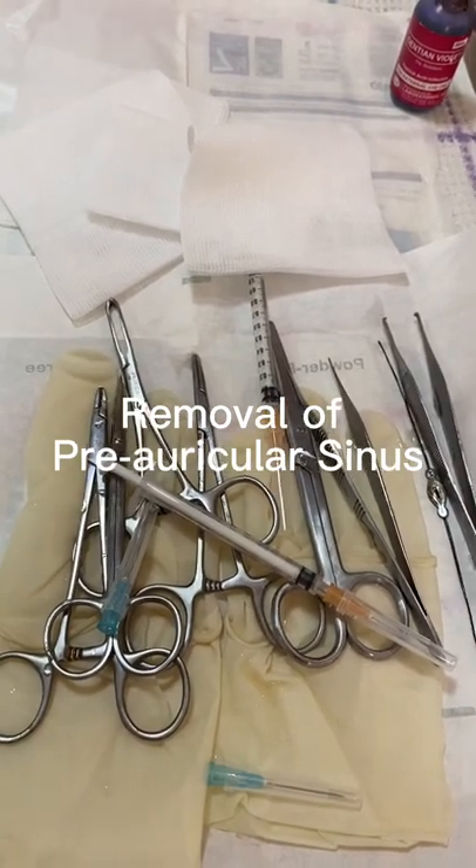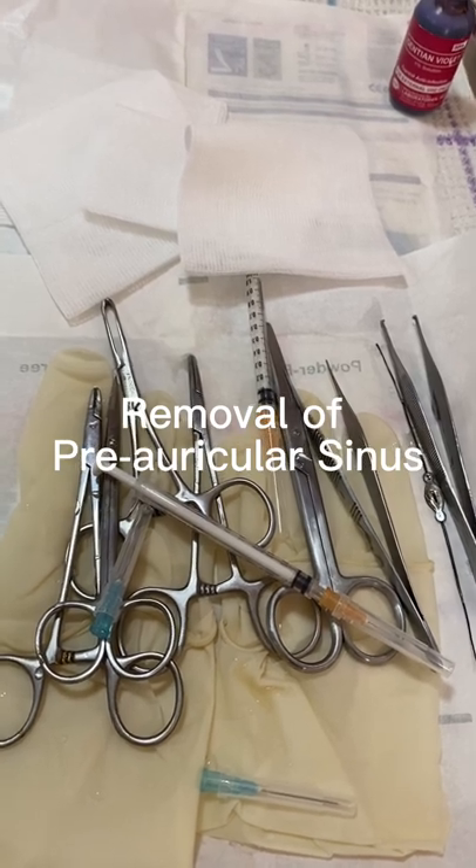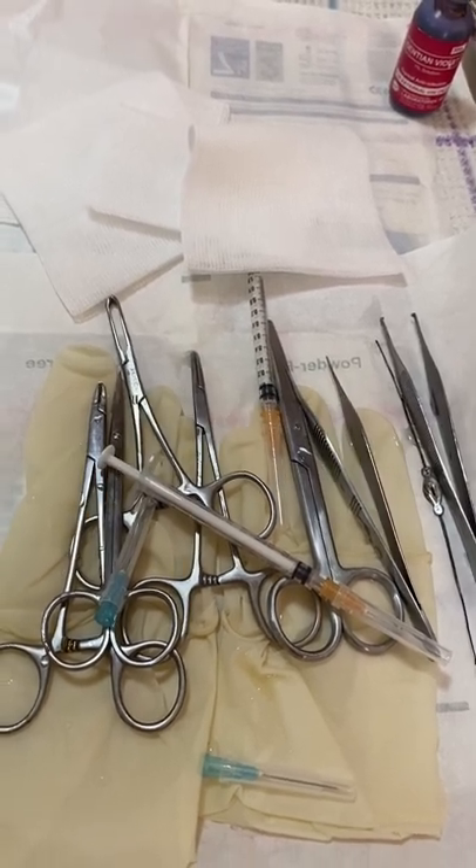Today, I'm going to do a minor surgical procedure to remove a preauricular fistula.